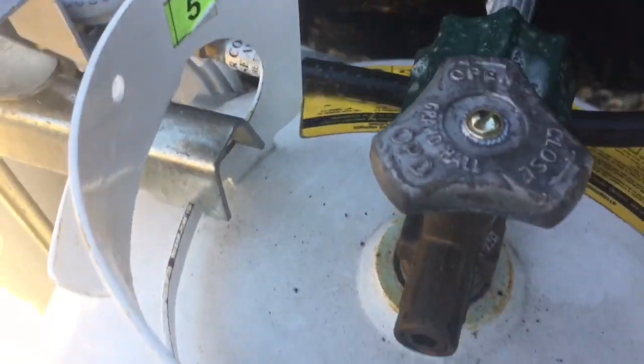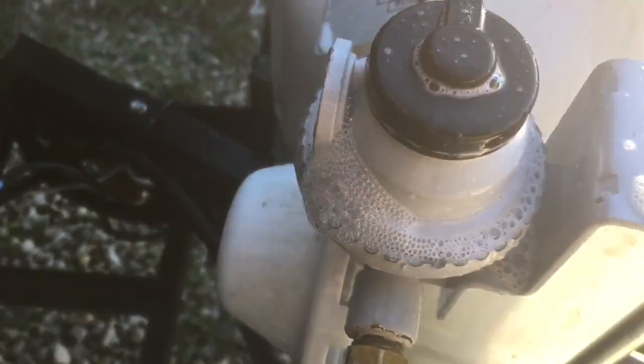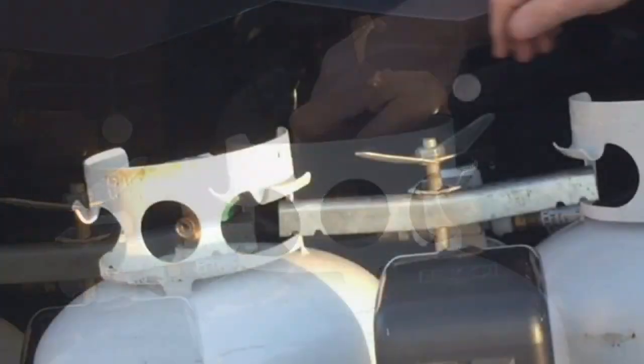This is why I had to make this video — I previously found the leak right here on the valve that goes back and forth from either tank. It switches the tanks back and forth. You can see it leaking right here, so it's time to remove that valve and put a new one in.